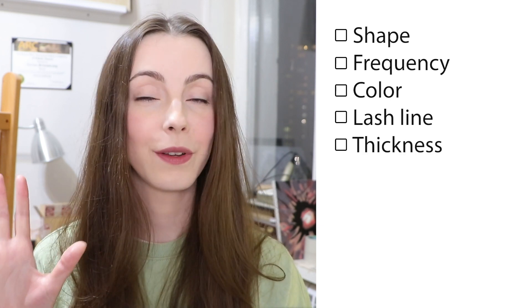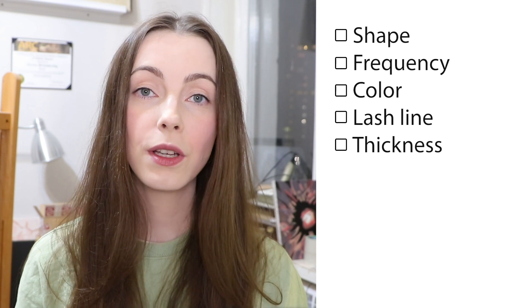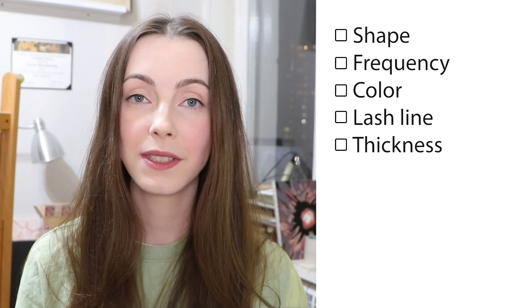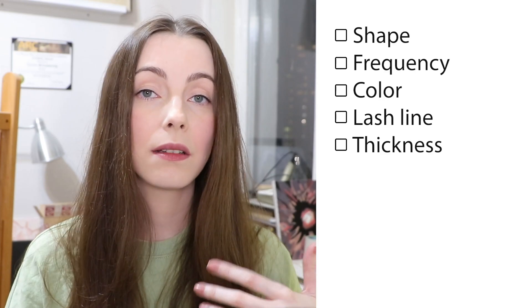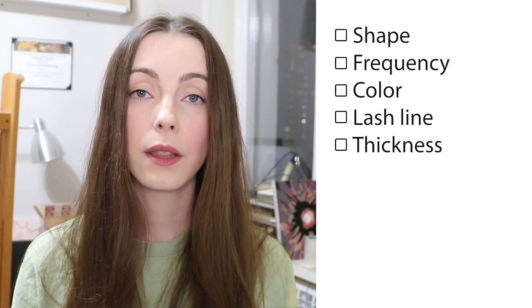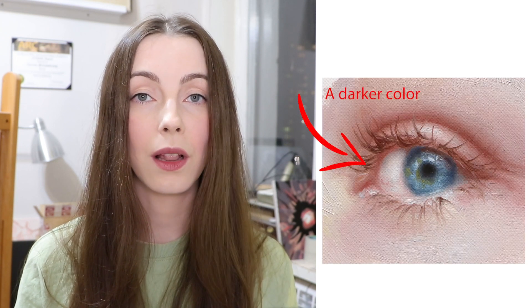Point number 5: the thickness of lashes is different. They are thicker at the roots and thinner closer to the ends. You can create this effect by varying the pressure of the brush — something like this. There is one more thing: this shape doesn't only affect the thickness, but also the value of the lash. Thinner things tend to look lighter than thicker ones, so I like to add dark color closer to the middle of lashes.